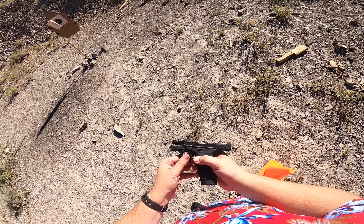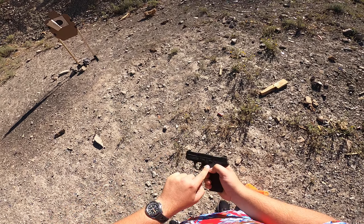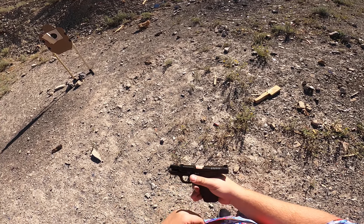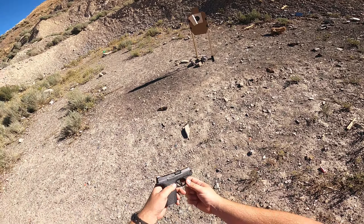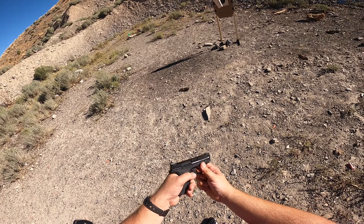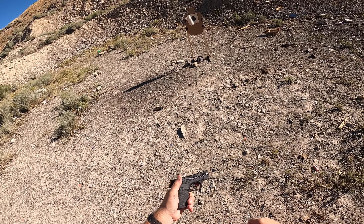We can see an interesting thing here. The slide release actually has an extension that locks into the slide; the release itself does not go into the slide like on a traditional larger gun. One thing that might be an issue down the line, especially with pocket carry, is that the trigger bar is kind of exposed off the side of the gun. As I press the trigger, we can see it sliding there. I can see that getting clogged up with lint and causing issues.